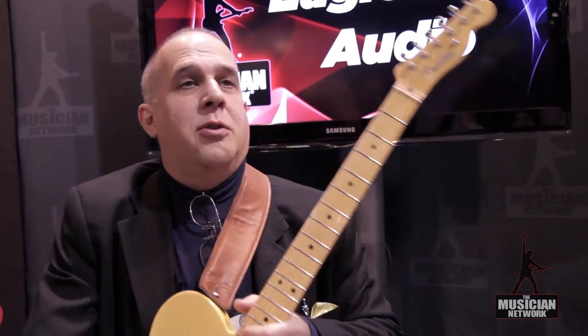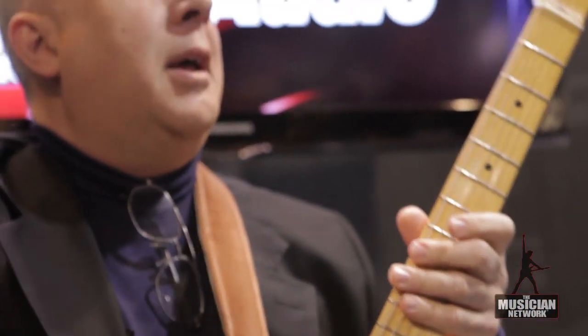They're handling sales and distribution for the product all over the world. The next product down the pike in about six months is a guitar head that will incorporate some of the Halo character circuitry and other cool characteristics. After that, a combo amp — that's the plan for 2012. And in 2013, we're going to start with our bass line. I'm going to get back to designing bass stuff, which I like. I'm a guitar player, as you can tell, but I do have a good history and love for designing bass gear as well.